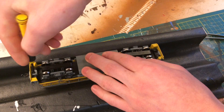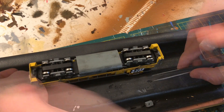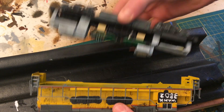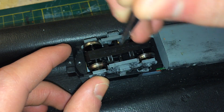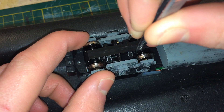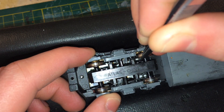First, you're going to want to take apart the locomotive by removing the draft gearboxes on each end and then carefully removing the shell. Then take the trucks apart — there are four little tiny clips on each side of the truck that you have to slowly pry out. Then you can lift the bottom of the truck off and the side frames will just fall out.